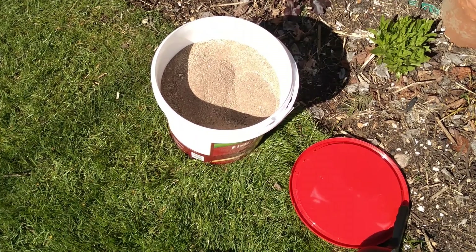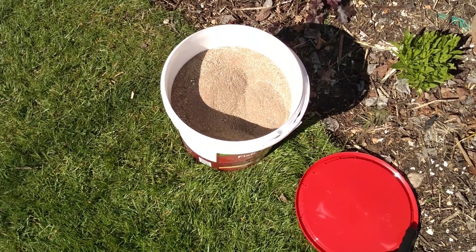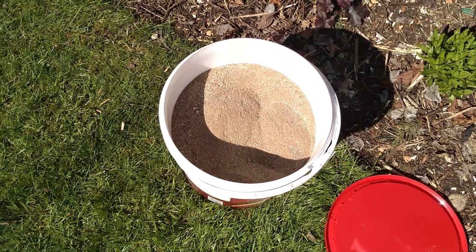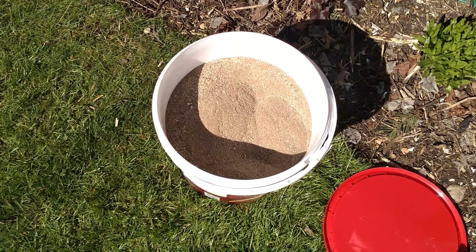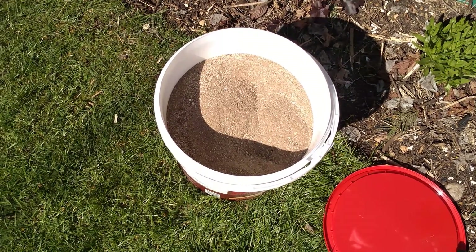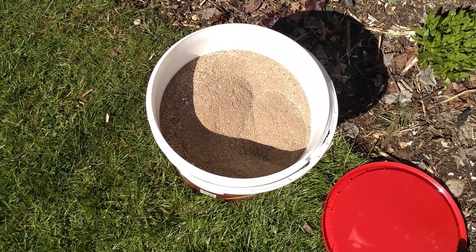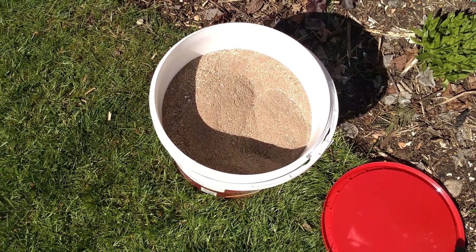I'm going to scatter some Blood Fish and Bone organic fertiliser around the base of these now. It says to put four to five handfuls per square metre around established plants - a handful is 35 grams - and then I'll water it in. It's a good idea to feed when you've pruned trees and shrubs to put the goodness back in to encourage new growth. Blood Fish and Bone is a good balanced fertiliser, but it does have quite a bit of phosphorus for root growth - the NPK is about 3-9-3.